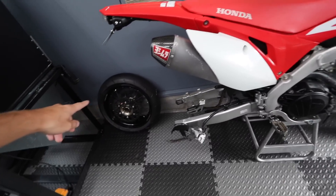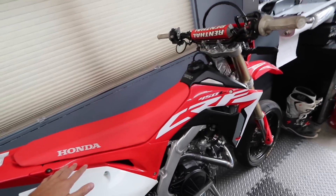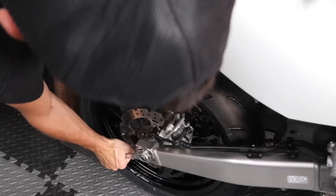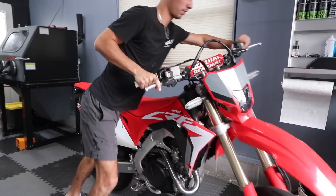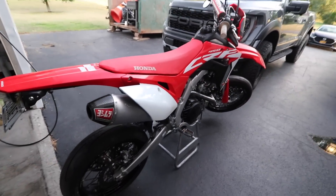For now we'll get this wheel and tire put on the 450L, then we'll go ride that thing around. I haven't touched this thing all summer, it feels like. We should be good to go — check the tire pressure, get this thing warmed up and go rip around.